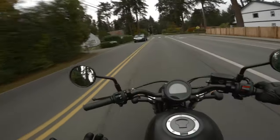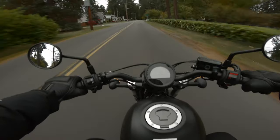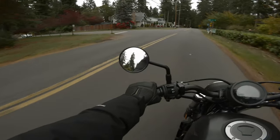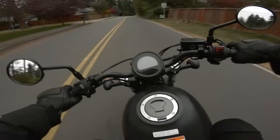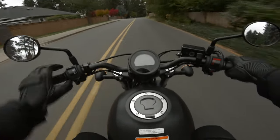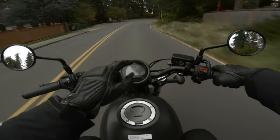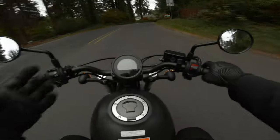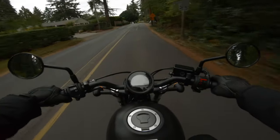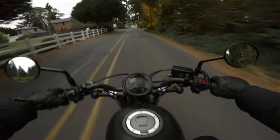She looks really cool on it — that's half the battle, looking cool. It's really hard to do anything wrong on this bike because there's nothing to it. There's no rider aids. You have your gear indicator, speed, miles, and fuel — that's it. You don't even have a tachometer, and it's completely gutless as it's supposed to be. It's a 300cc motorcycle.